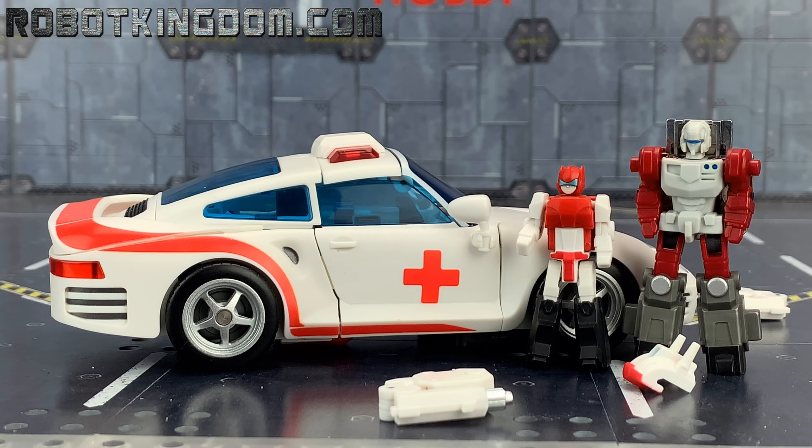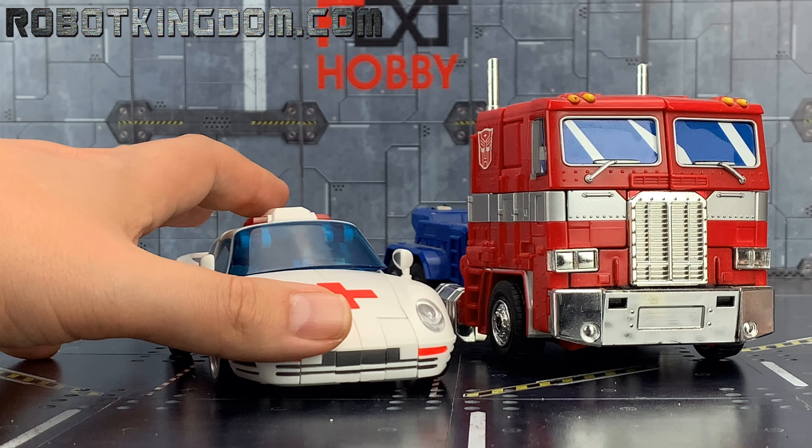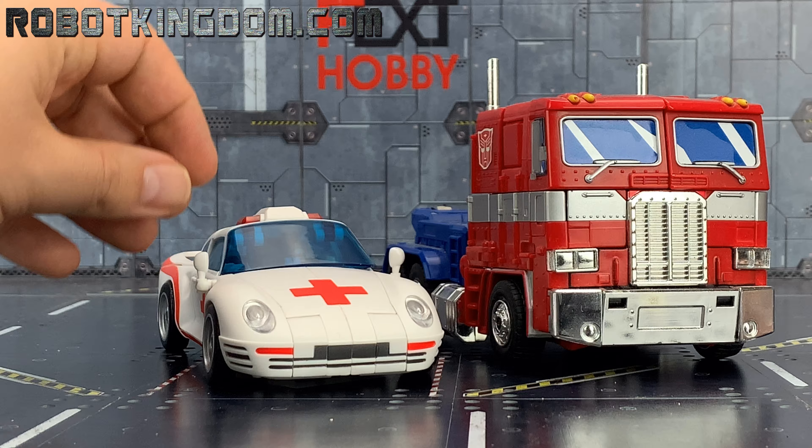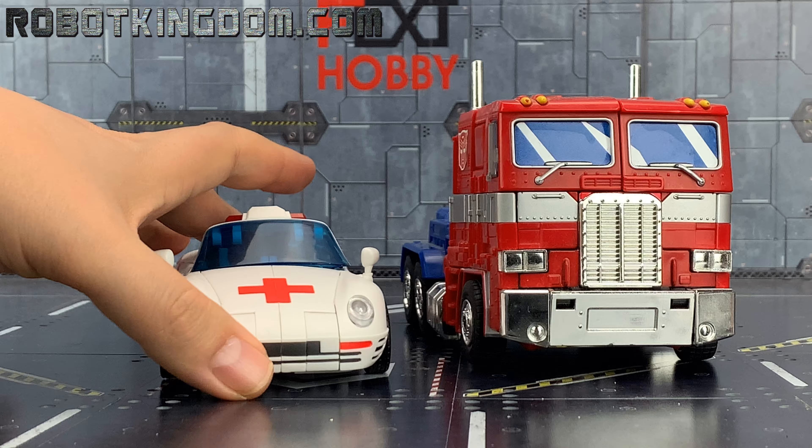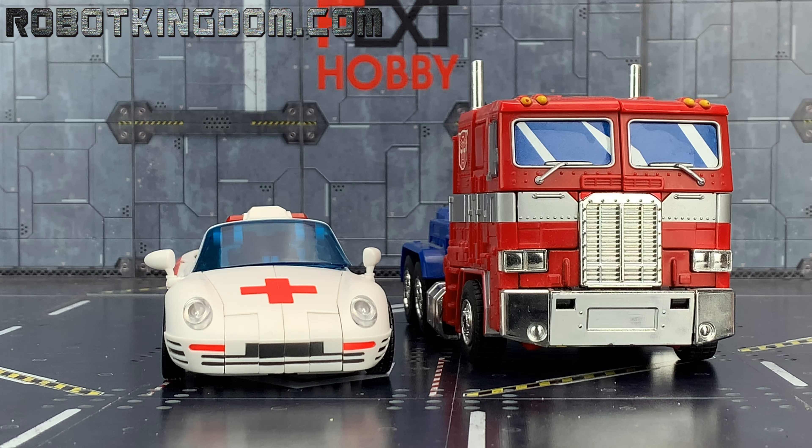The original Minerva Headmaster Junior was kind of all red with black legs, so this is a nice compromise between the show and the toy aesthetic in masterpiece scale. Alongside the MP-10, it's pretty much what we'd expect from a masterpiece-scaled car.